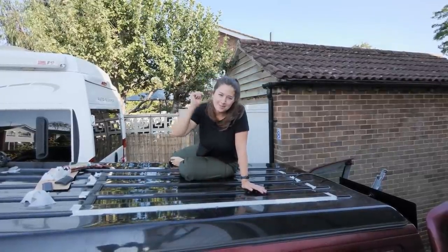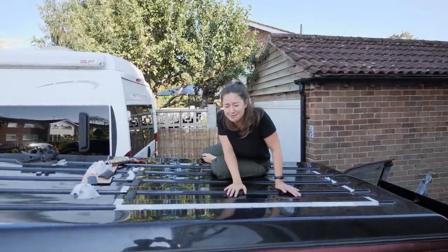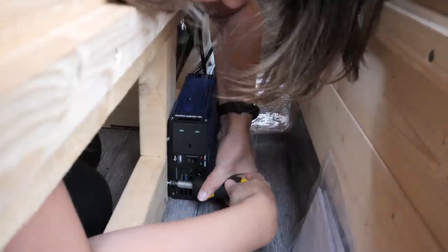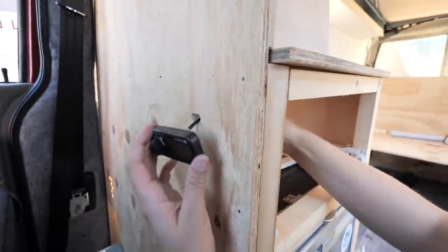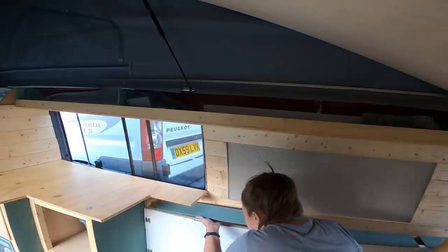Hello and welcome to Travel Beans, I'm Emma, behind the camera is Alex, and today we're drilling holes in a roof and attaching our solar panel. This is the final video in our van build series where we face our fears and install the solar panel, finish off our heating system, and take care of a few finishing touches ready to start using it as a fully functioning camper van.